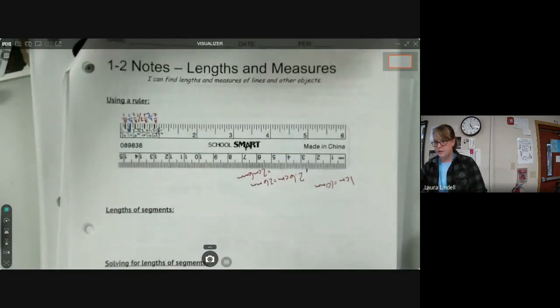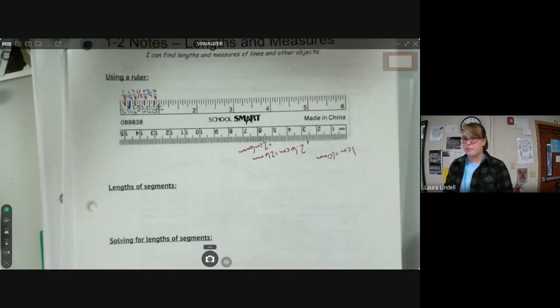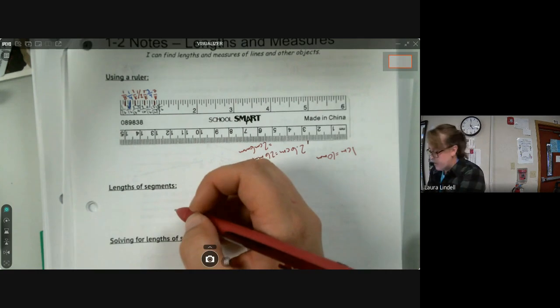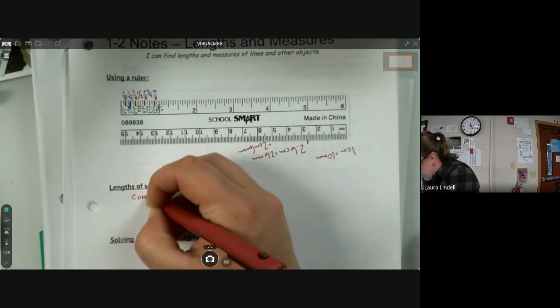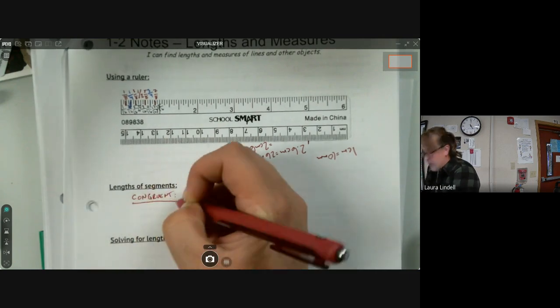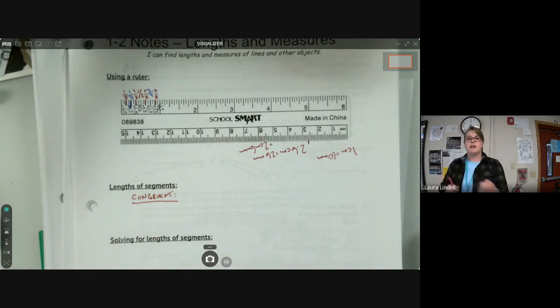Now let's turn our attention to lengths of segments and what this means within geometry. A lot of times you'll get problems where a segment of a certain length is given and you have to do something with that length. The first word we want to talk about when it comes to lengths of segments is the word 'congruent.'